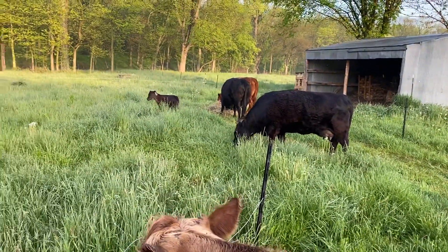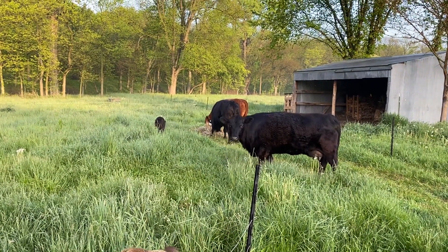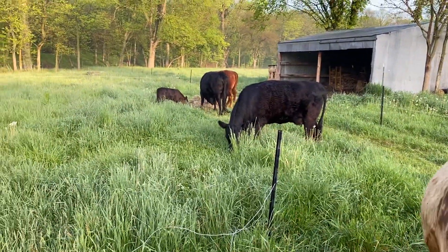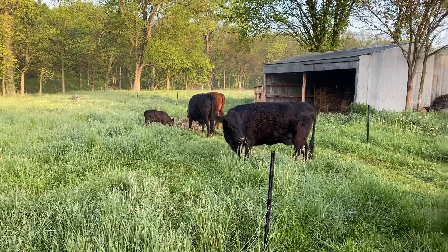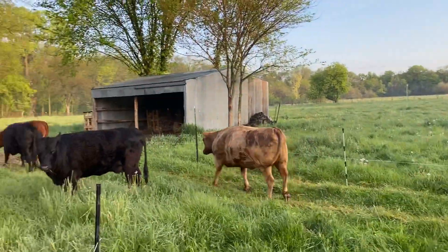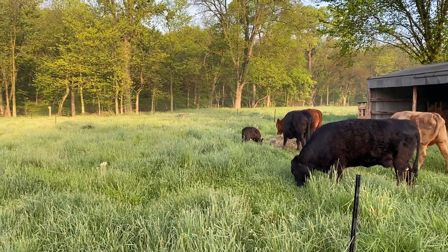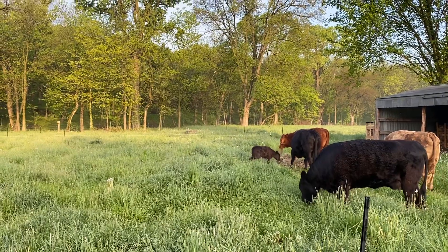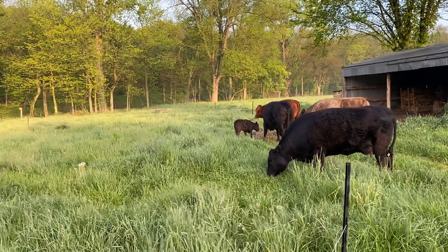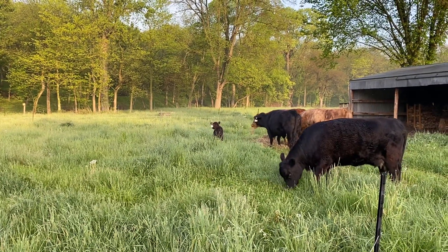I work off of square feet. Greg Judy does so many head per acre, but this pasture here is only about two and a half acres, so I work off of square feet. I'll calculate out how many square feet I think each animal needs, multiply that by four right now, and then allot that for usually about eight hours for those twice-a-day moves.